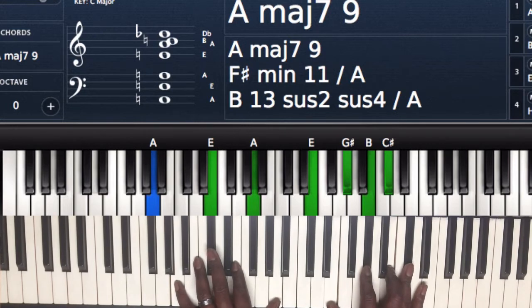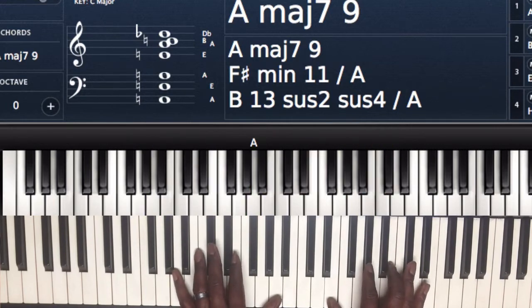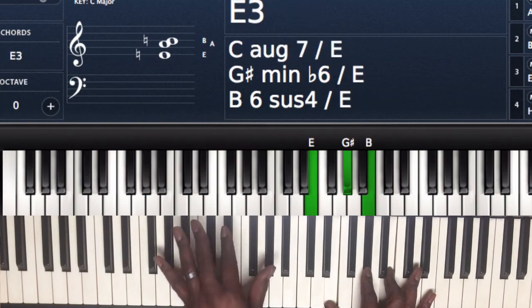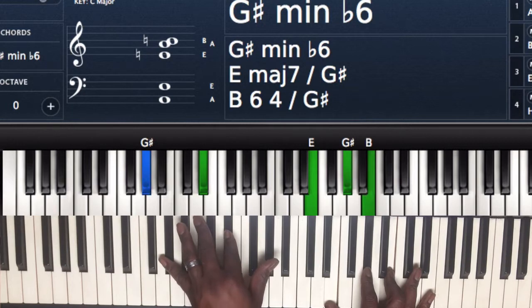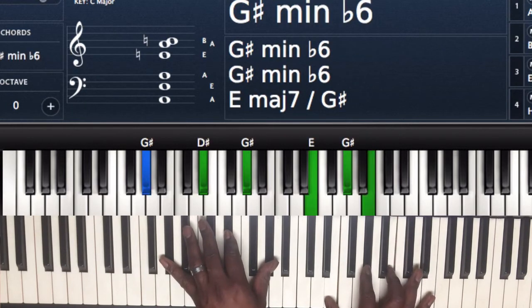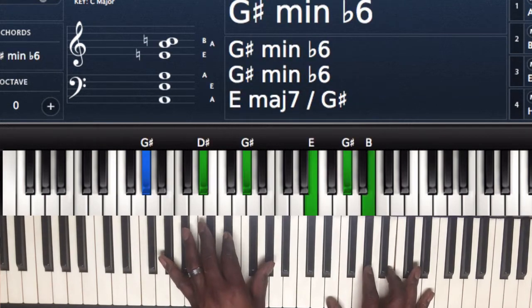After I play each chord, let me give you all the chords first. The second chord is going to be G sharp — on the left hand I got G sharp, D sharp, and G sharp. Right hand I have E, G sharp, and B — just a regular E major chord in my right hand over G sharp.